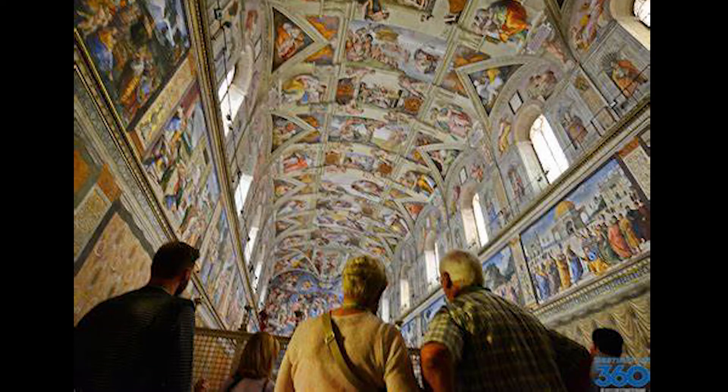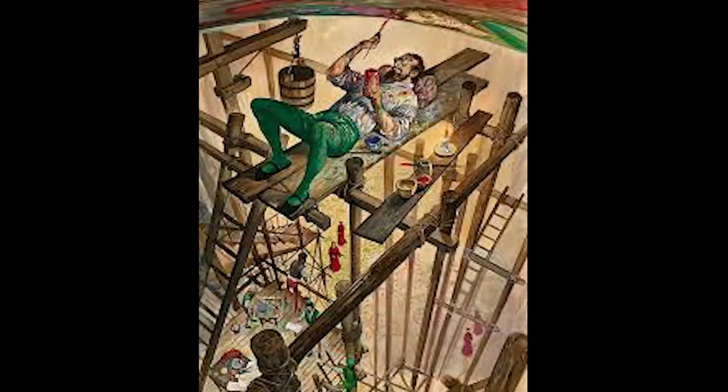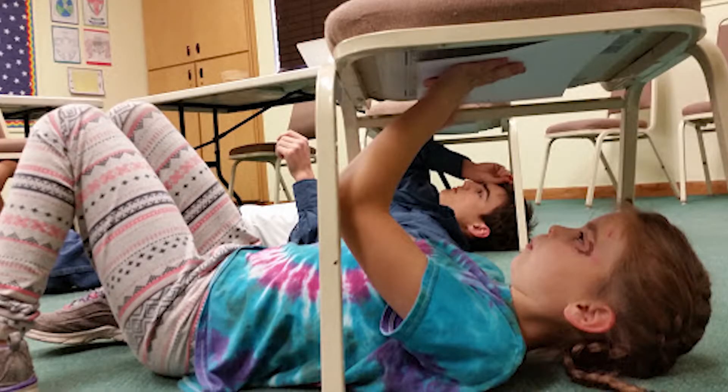People from all over the world come to the Sistine Chapel to look at the ceiling and the paintings that Michelangelo painted there. While he was painting the ceiling, he would have to lie down on his back on scaffolding to be able to paint upside down. Today, you're going to be channeling your inner Michelangelo when we paint upside down.